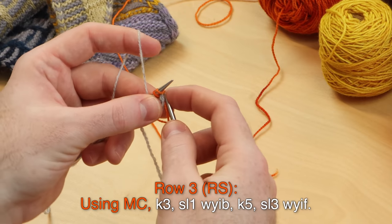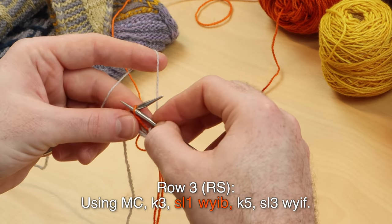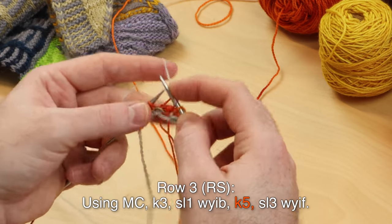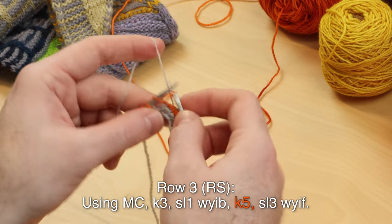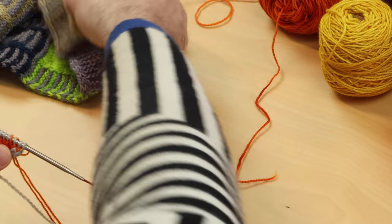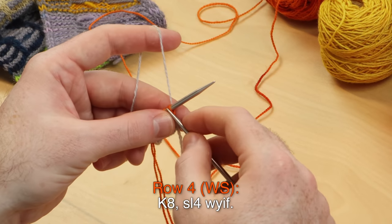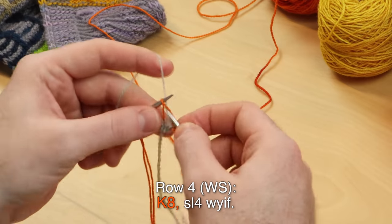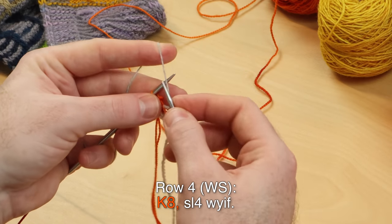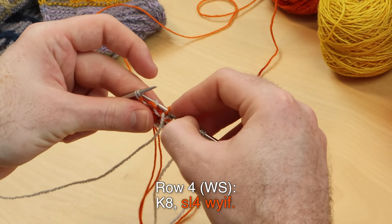Row three, right side, using main color: knit three, slip one purlwise with yarn in back, knit five, and slip three with yarn in front. We're getting that first little slip stitch — it's going to be the tip of our contrast color triangle. Row four, wrong side: knit eight, then slip four with yarn in front — we're slipping that same stitch along with our last three stitches.